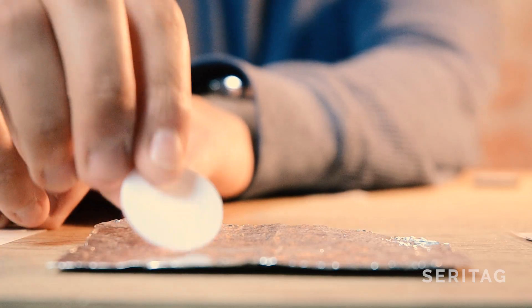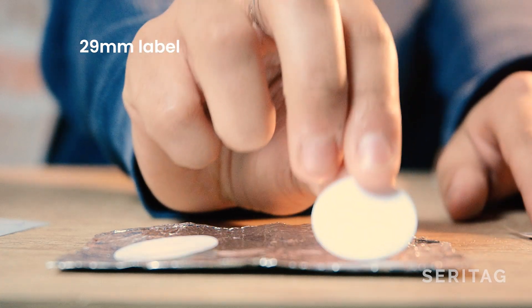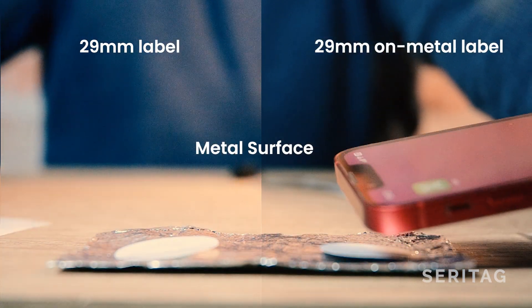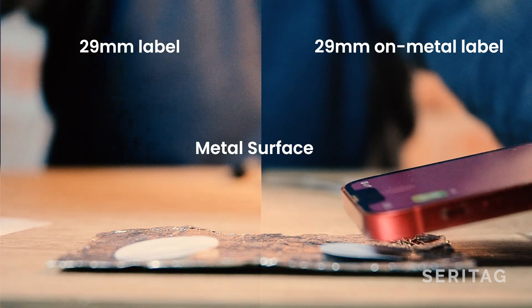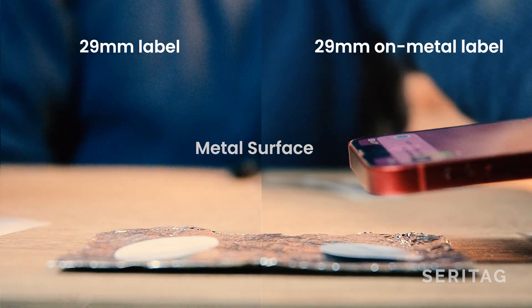Now that we've gone through that, I'm going to take you through three demos which demonstrate how scan performance is affected in these different situations. This is a regular 29mm white label and this is a 29mm on-metal label. These have been placed on a metal surface. As expected, the regular label fails to scan, while the on-metal tag successfully scans at a shorter distance.